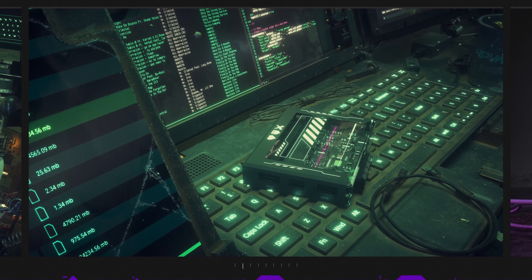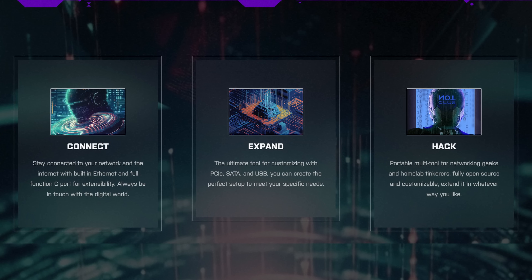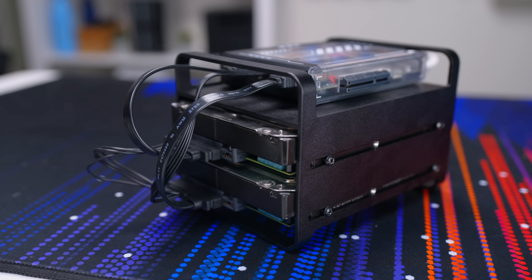They released it with some goofy hacker marketing as if this little box was designed for hackers. Like, what? It's a mini PC, guys. The Latte Panda Delta that I checked out a few months ago is way more of a hacker board than this. You can market it however you want though — people are going to use it how they see fit.